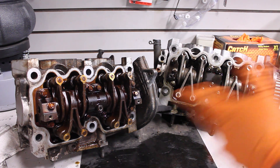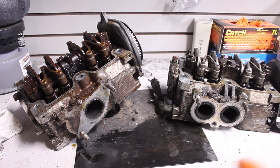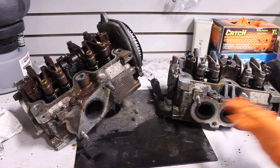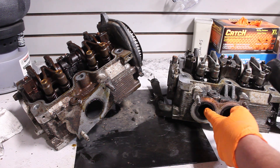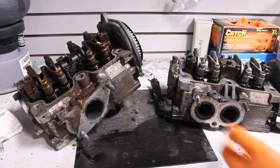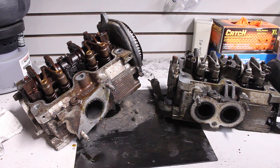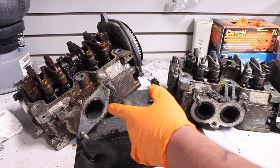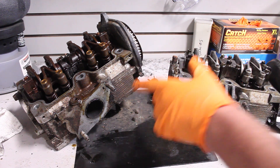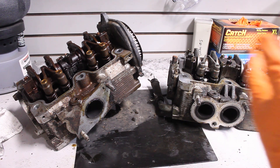Before I start tearing these things down to a bare head, let's look at some of the differences on the outside. The biggest difference here is the exhaust outlets. The turbo head uses a more traditional Subaru head style — basically one port for each cylinder — whereas the non-turbo one only has a single outlet. This is actually only on, I believe, the '95 and up EJ22E. These are all phase one.